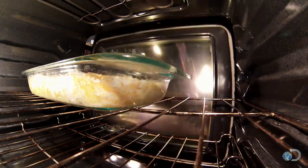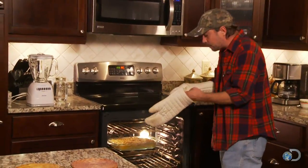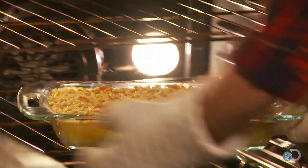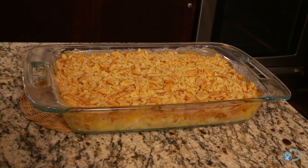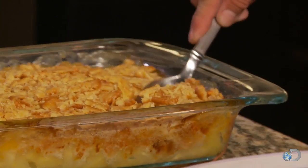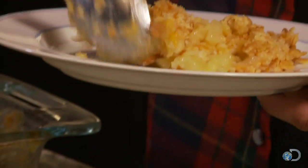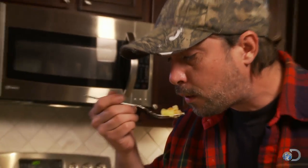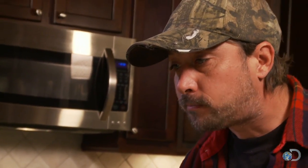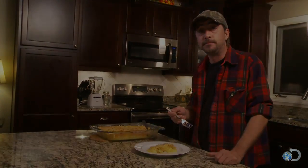Let's see what we got here — oh yeah! I tell you what, I wish you guys could smell what I'm smelling right here. It's smelling some kind of good, and it's looking good too. I just can't wait anymore, I'm ready to dig into this. That right there is a perfect pineapple casserole.